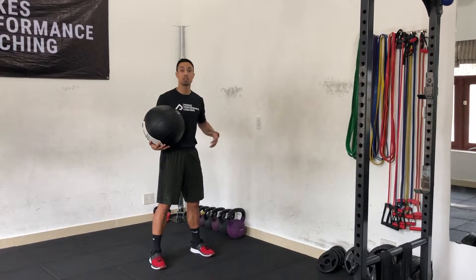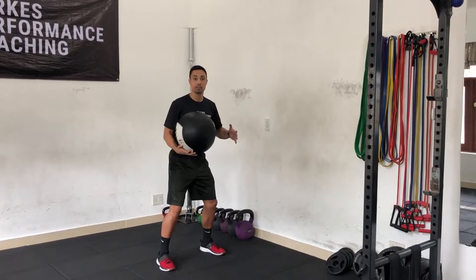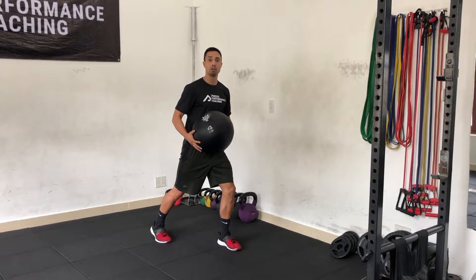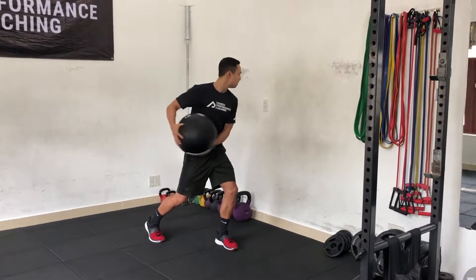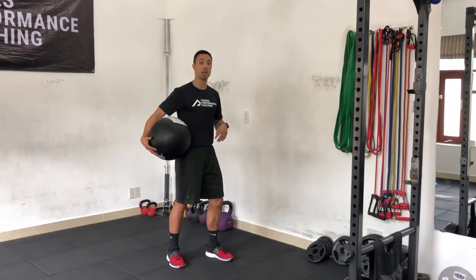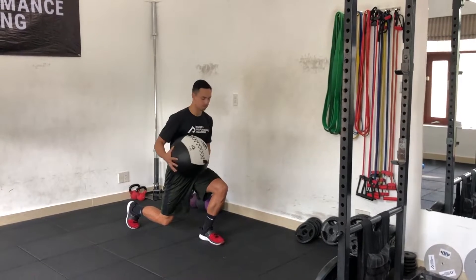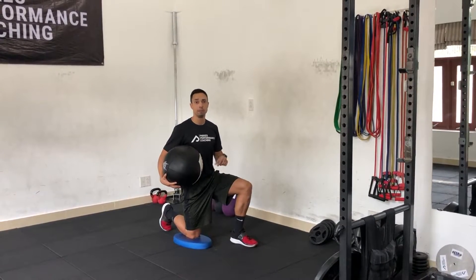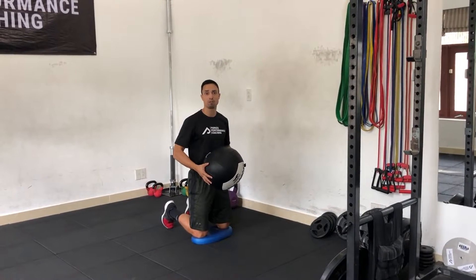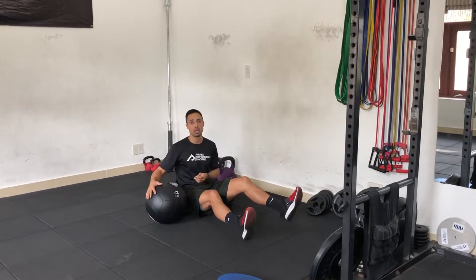For example, we take a med ball side pass. First example: standing med ball side pass. Split stance med ball side pass. Split squat isometric med ball side pass. Half kneeling med ball side pass. Tall kneeling med ball side pass. Fully seated med ball side pass.